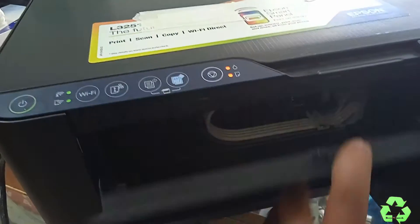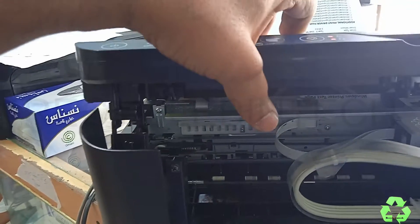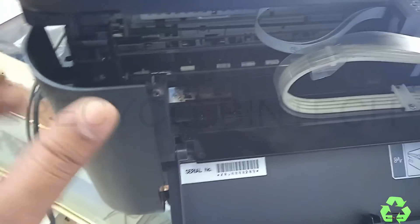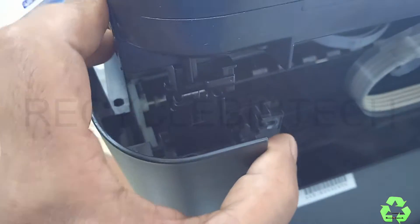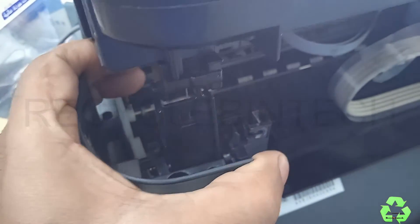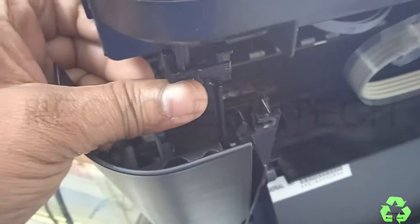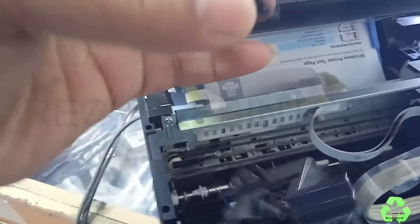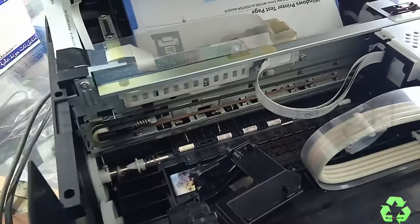First we will check the scanner, and after that we will check the ink pad. To do that, just open this door — you can find a screw over here. Pull the lock towards the upside, and you can also find another screw over here. Remove both screws. Then pull this layer back and remove the cylinder towards upside. Without removing the screws, you can also remove it by pulling the flat surface front and back, then lifting it upside.